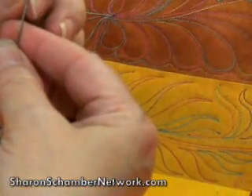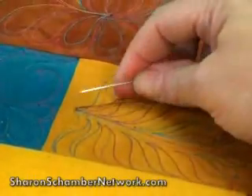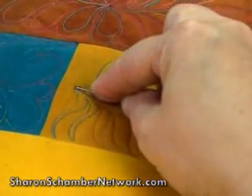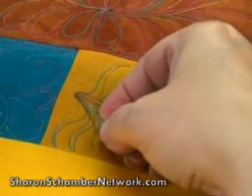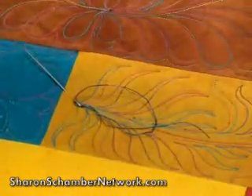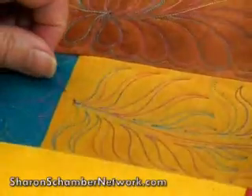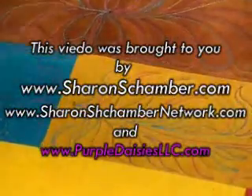Now if you're using a polyester, a decorative thread, or a silk, this kind of a knot won't work on that kind of thread. Those threads need to be a bit more secure, so you will have to do an actual knot with those threads. But for cotton or cotton-covered polyester, it will work fine, because the thread will hold itself. So we just want to bury our tails.